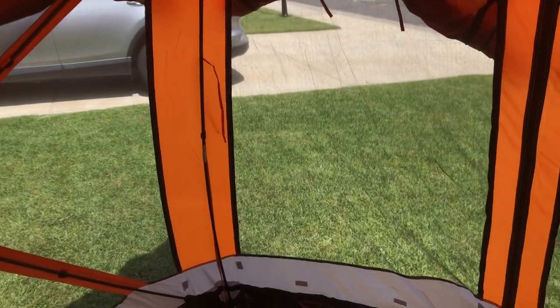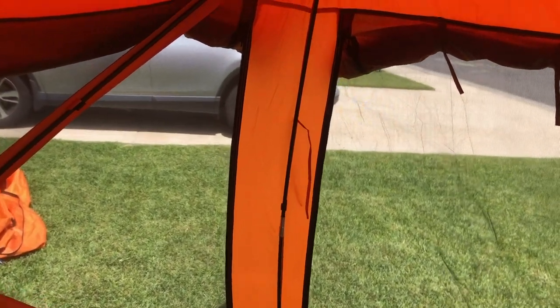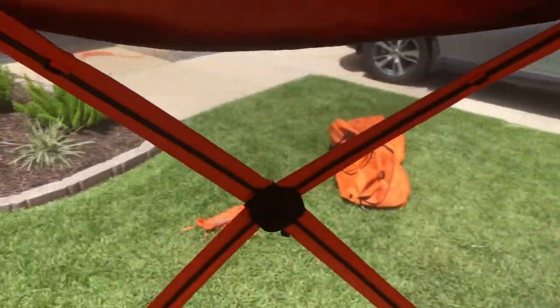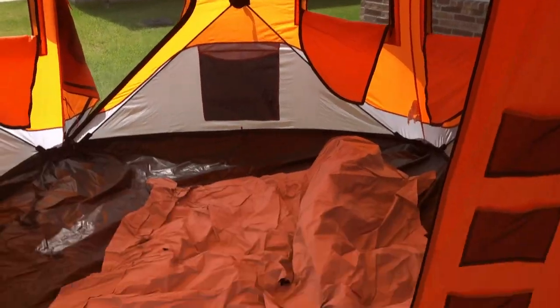These poles right here — this one and the one across and down — we didn't have those in the install video because we weren't exactly sure where they went. Moving forward, these windows here, as you saw in the video, all roll down and basically you have a double-room tent. There are lots of nice storage pouches on either side, and this one rolls down as a divider.